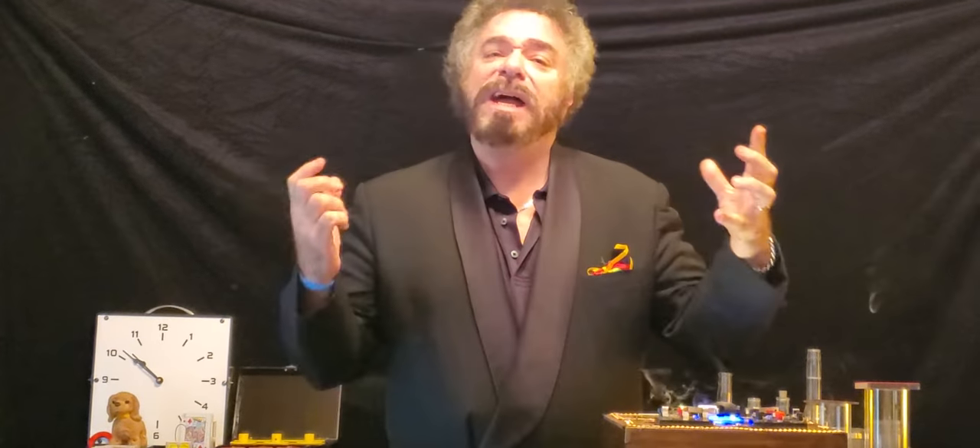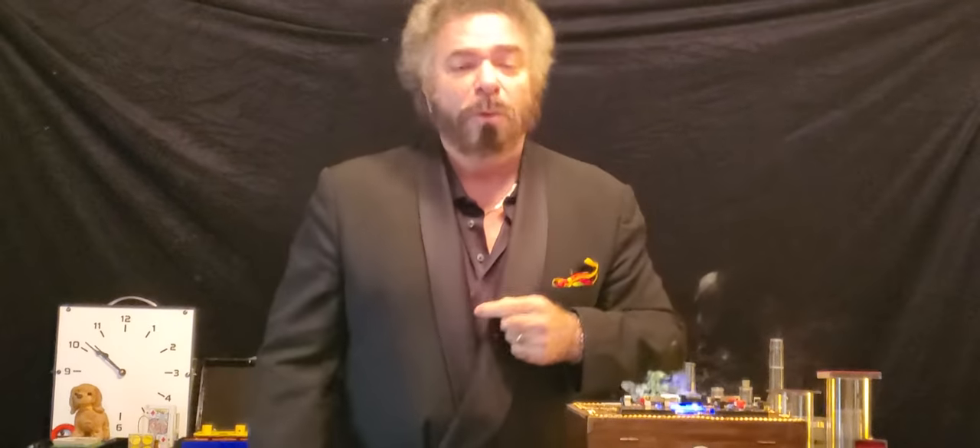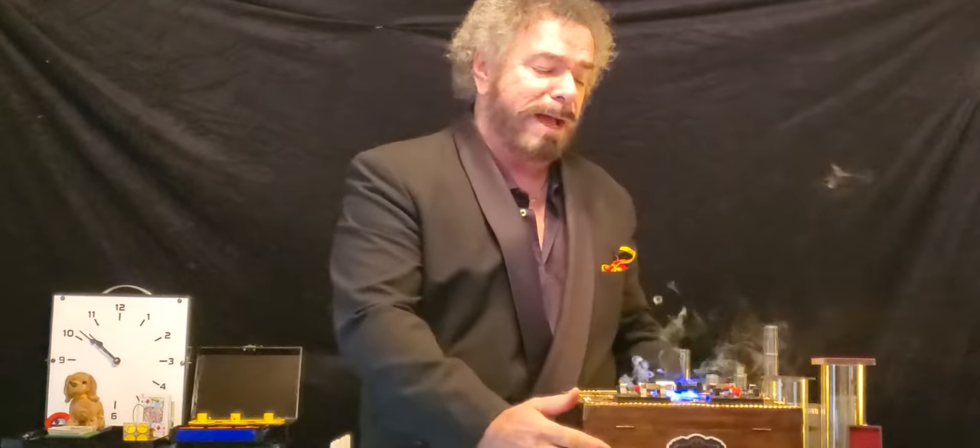Hi, this is Chuck Caputo. I've been asked many, many times, Sherry, who is An Verde? Well, today we have An Verde and Bizarre Magic.